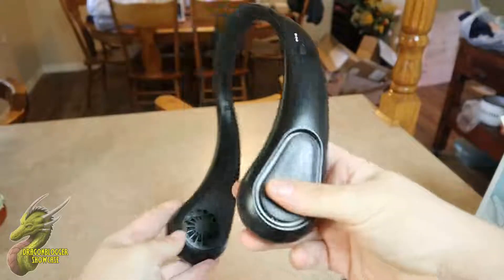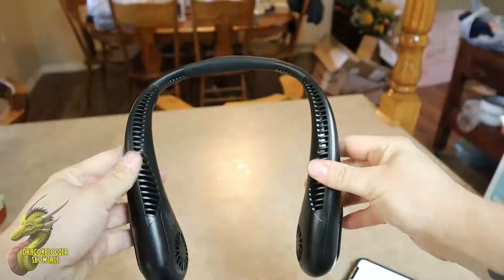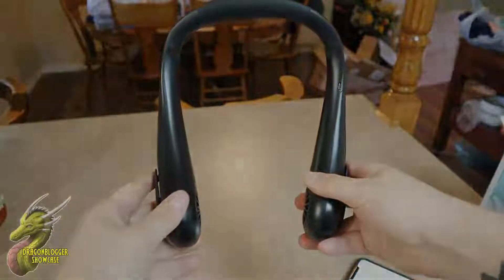If you've been looking for a new neck fan, this one in its price range I feel is a very good deal. It was very easy to set up and get going, and the battery lasts a long time, so I highly recommend it. I'll see you guys on the next video.